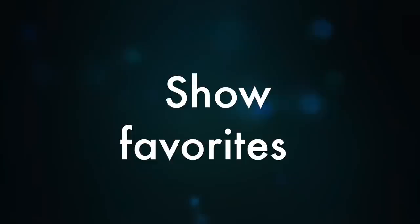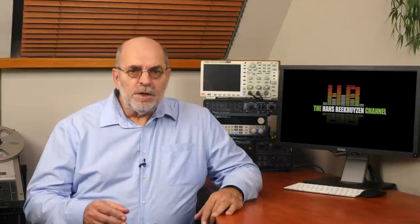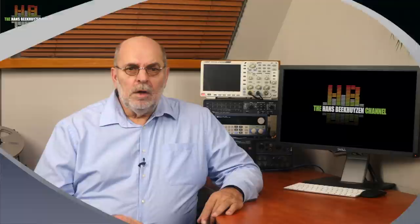Never use the same limited set of albums for judgement. If you do, you might end up with equipment that does that set of albums very well but sounds far less on other albums. Don't use the tracks you hear in every shop and on every hi-fi show — Take Five by Dave Brubeck Quartet, Tin Pan Alley by Stevie Ray Vaughan, Famous Blue Raincoat by Jennifer Warnes and so on. Tracks that have only a few instruments are rather simple to reproduce and will sound very open. A popular example: Never Let Me Go by Keith Jarrett on Standards Volume 2 — very fine music, very good recording, but not too difficult to reproduce.